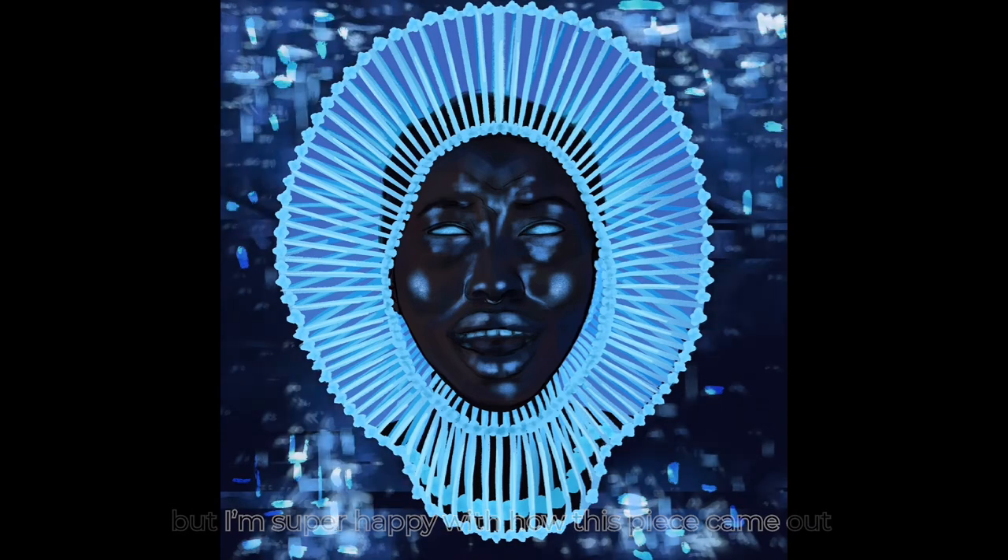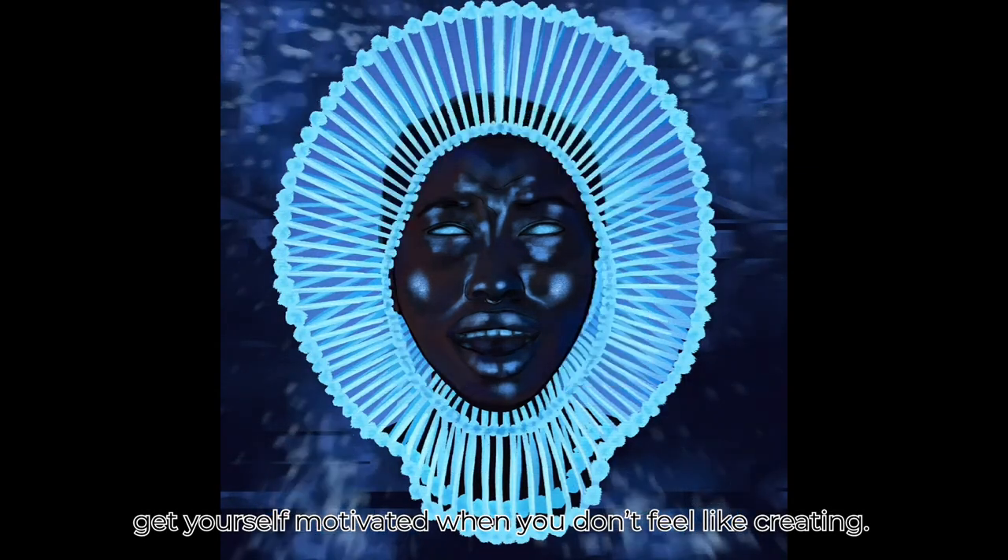I'm super happy with how this piece came out and I would love to know what you do to get yourself motivated when you don't feel like creating.